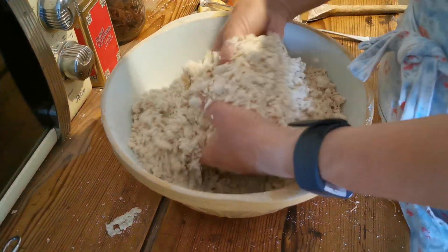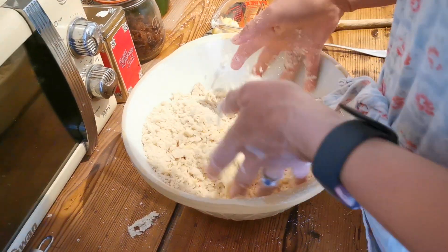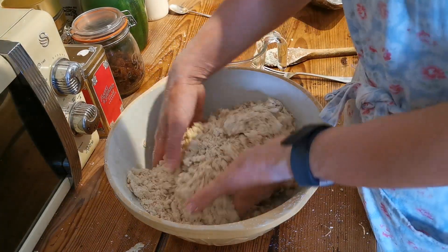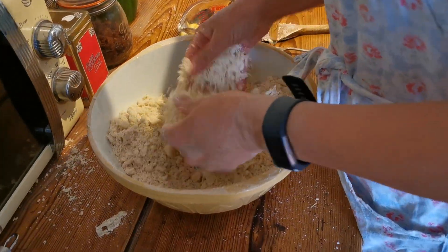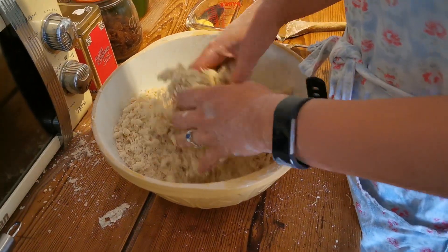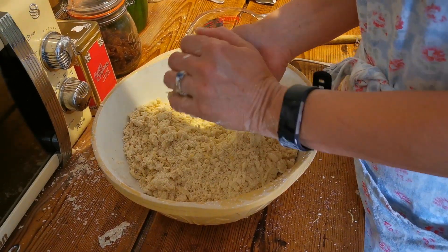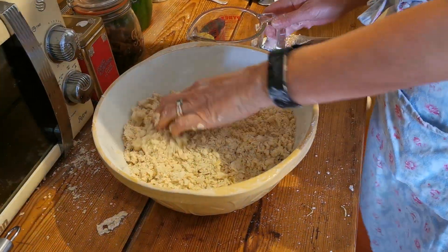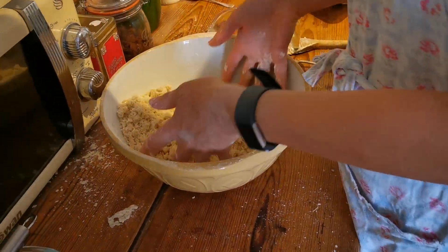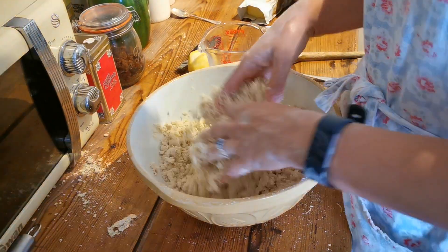It's coming together quite nicely. Testing a little piece — it's still quite crumbly and looks like digestive biscuits, so the rest of the milk goes in. It's quite cold milk, so it's a bit uncomfortable. We wonder if the milk was supposed to be at room temperature. The last ingredient to add is the fruit — 115 grams — which we forgot to weigh earlier.